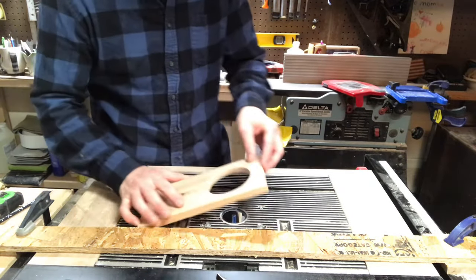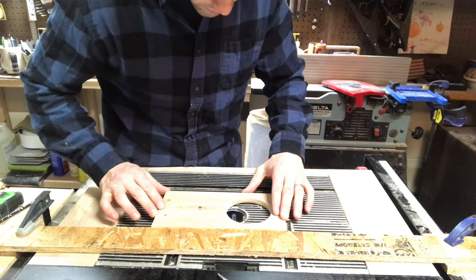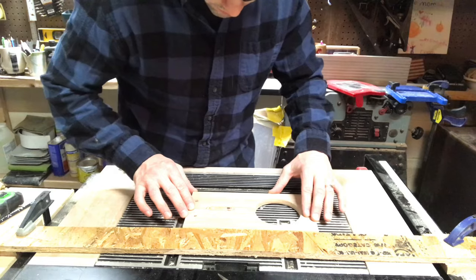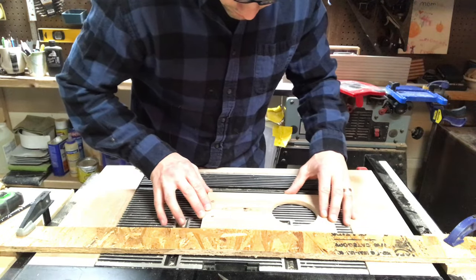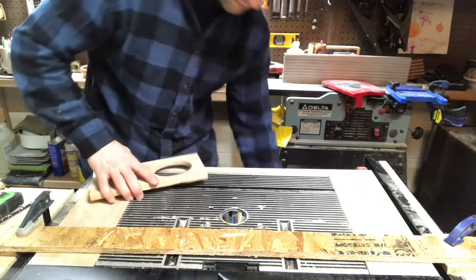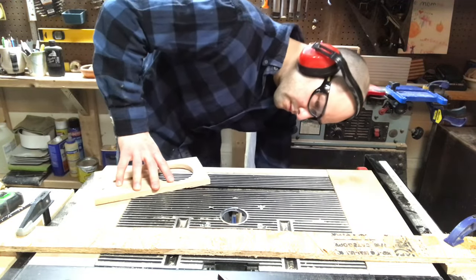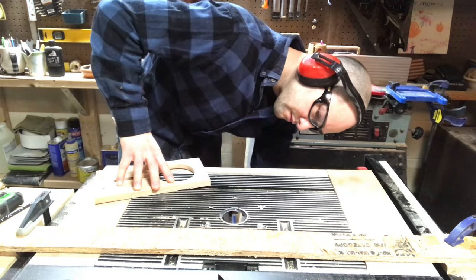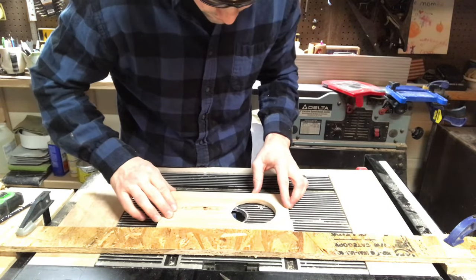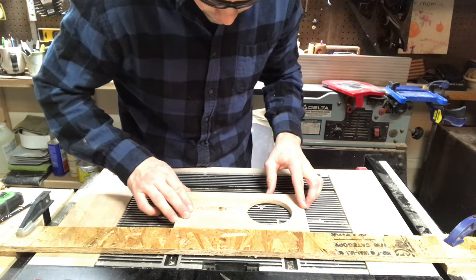Next it's over to the router table where I'm going to set my work piece on a straight edge and get some nice clean lines to make sure that channel is perfectly straight. You could hand sand this if you don't have a router table — I've done that before. Just take a piece of sandpaper and glue it to a pencil or a wooden dowel and you can get a pretty straight line just by hand sanding with a little bit of tool manipulation.